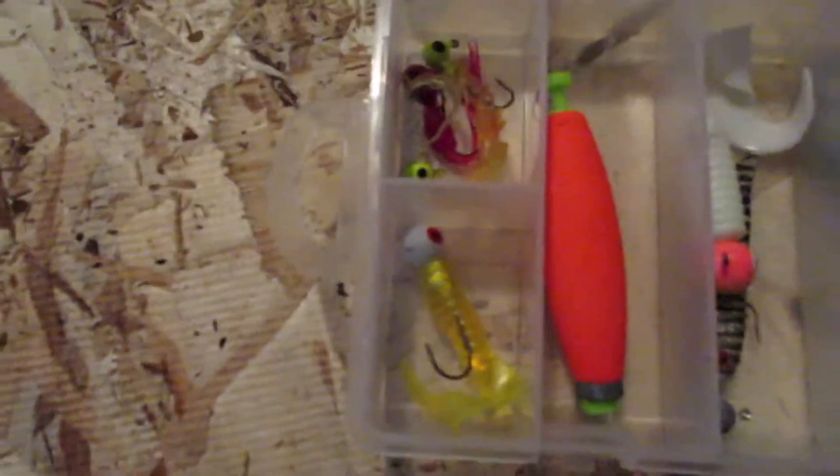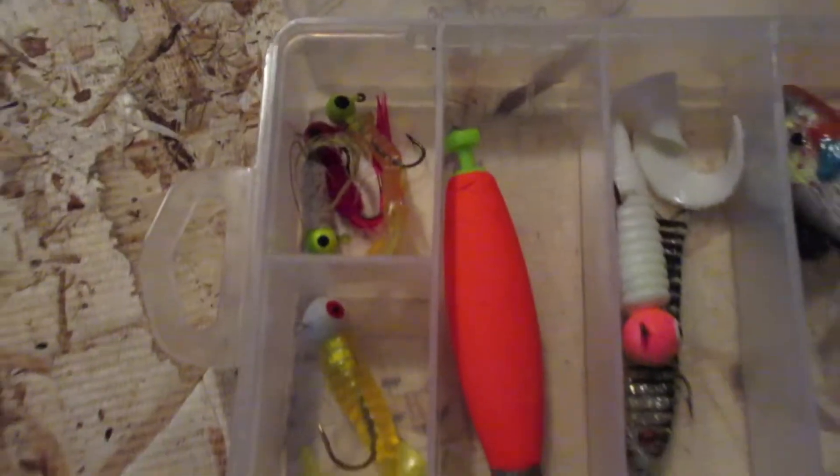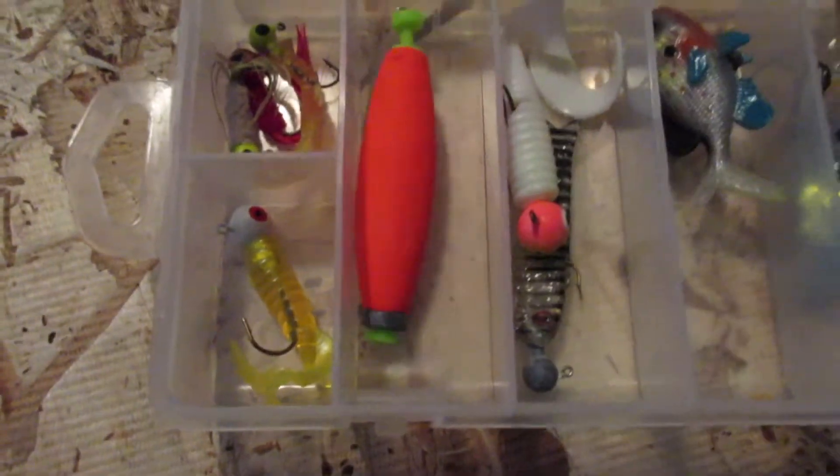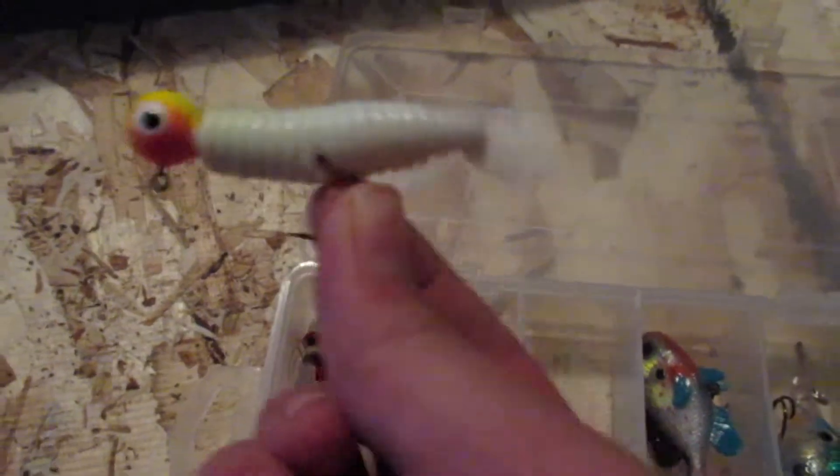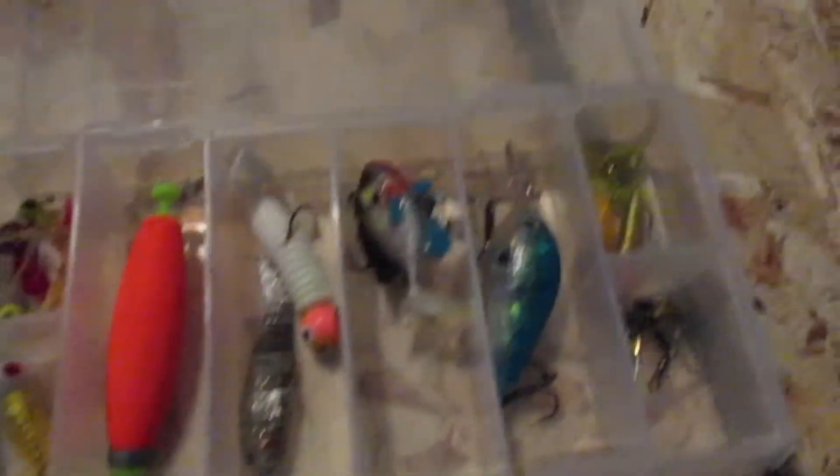Let's open this up. I have different types of jigs here - I'll zoom in so you can see. These jigs you can catch crappie on, smaller fish, sunfish. There's a bobber in there too. And right here, this jig you can catch bass on. So there are different types of jigs and other lures in here. That's pretty much it for my mini tackle box.